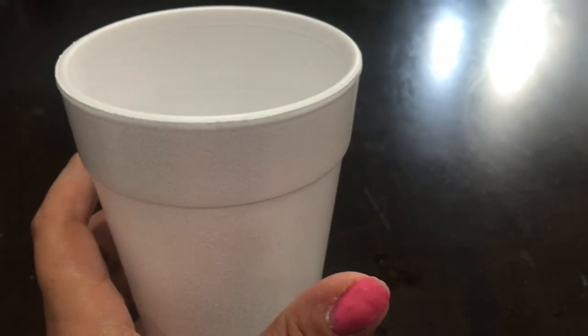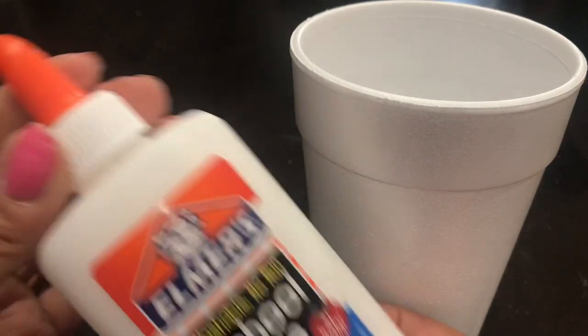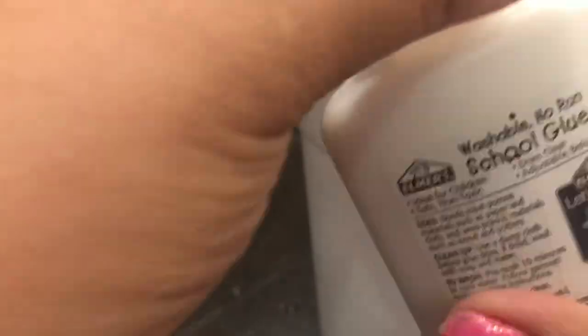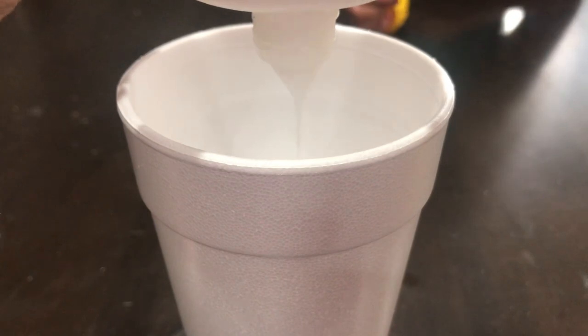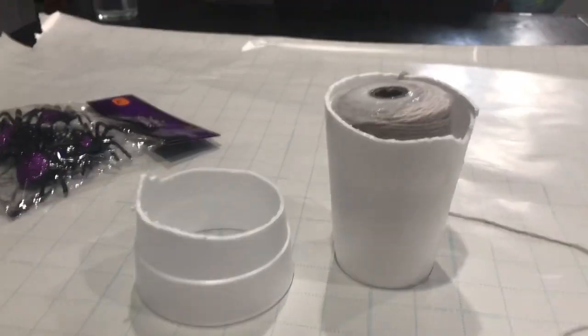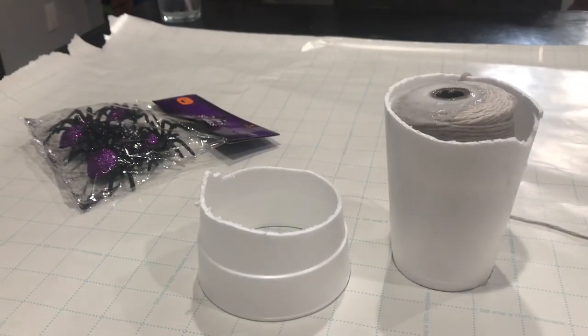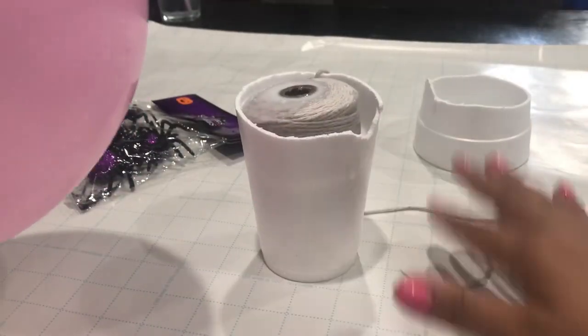First you want to blow up your balloon. This project is so easy. Then get your cup, add school glue and water in equal parts - so if it's half a cup of school glue, use half a cup of water. Mix those well together with the paintbrush, then soak the cotton twine in it.